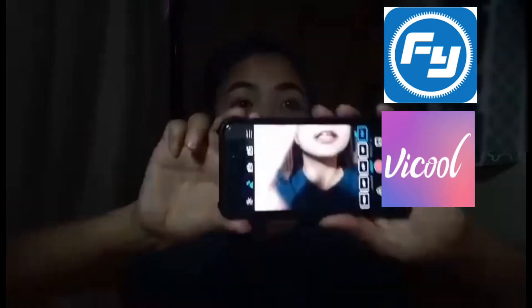Yung V-Cool friendly siya kasi — nandito lahat ng kailangan natin. Meron siyang automatic, manual, time-lapse, slow motion, panorama.